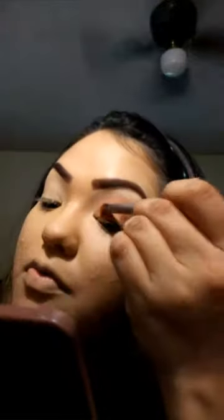For the eyelid color I'm going to be going in with the color Caramel, which is like a bronze copper color — like a penny. I'd say bronze, copper — that's how I can explain it. And I'm going to apply that all over my eyelid.